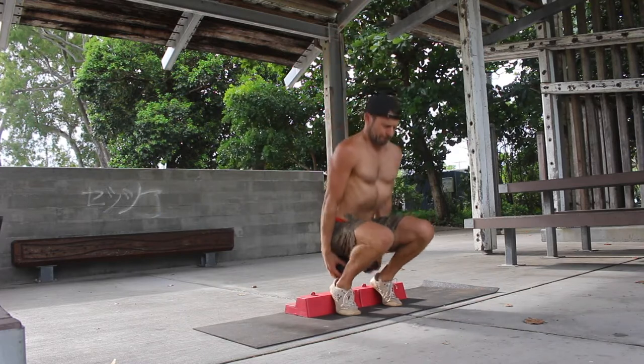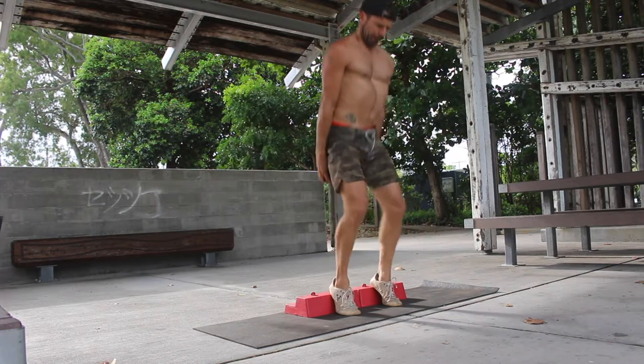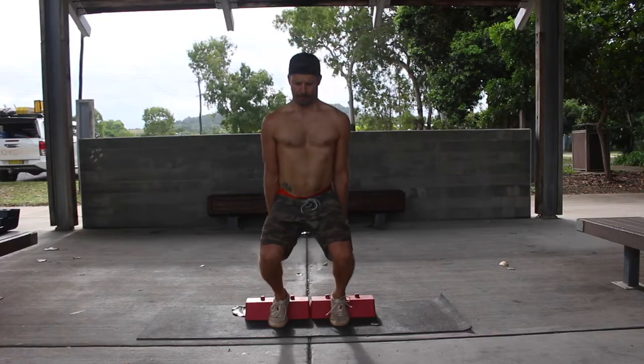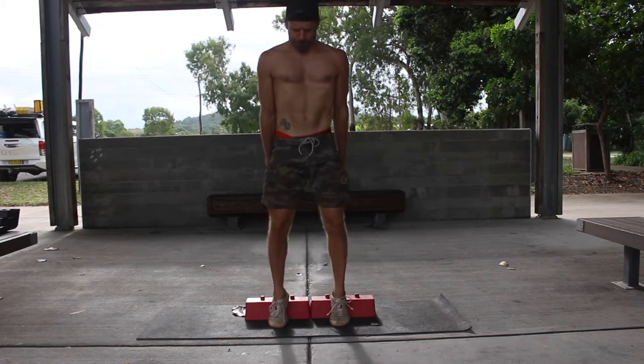Once you get to the bottom of the Hack Squat you must reverse the movement and extend the knees to stand up. This is where it's important to keep the torso upright and ensure the quadriceps do the work. Do not allow the hips to shoot back and the shoulders to lean forward.